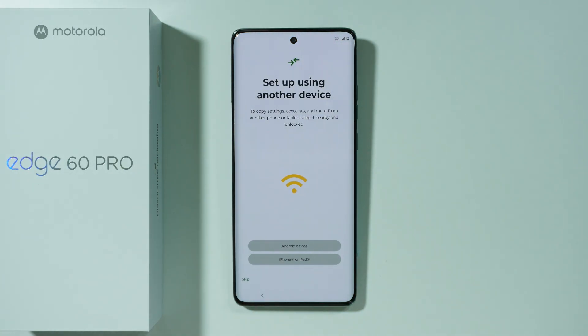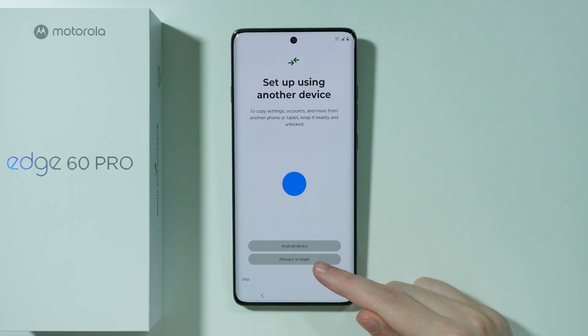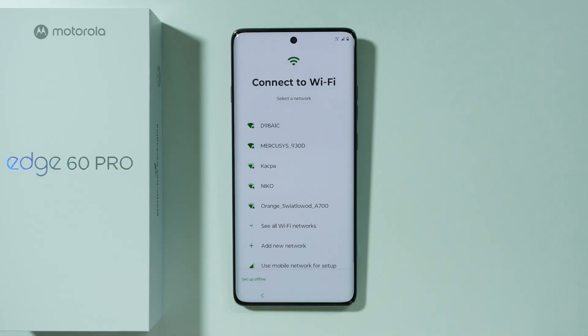We have the option to set up this phone by using another device. If you want to immediately copy settings, accounts, and pretty much everything from your previous phone, you can select either Android device or iPhone or iPad and follow the instructions. In my case, I wanted to perform the clean initial setup, so I'm just going to press Skip in the bottom left corner.